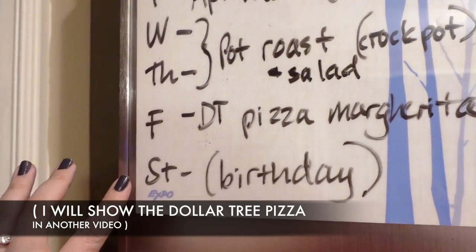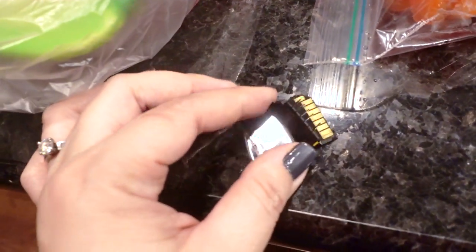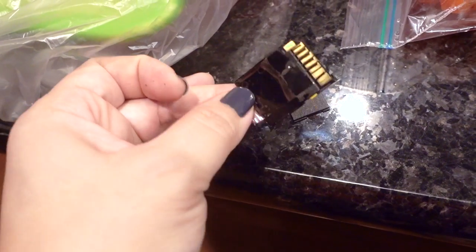And then Saturday we have a birthday dinner. I had an entire series filmed and ready to go for you guys, but look what happened to my camera disc. Isn't that horrible?